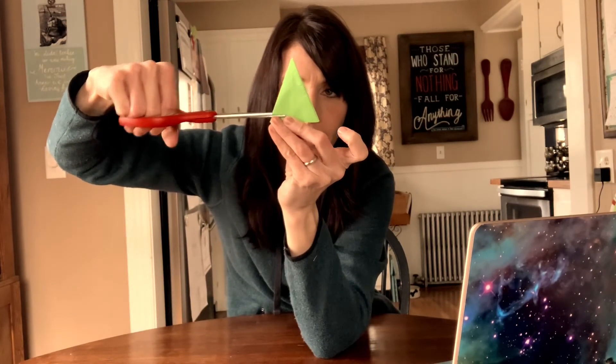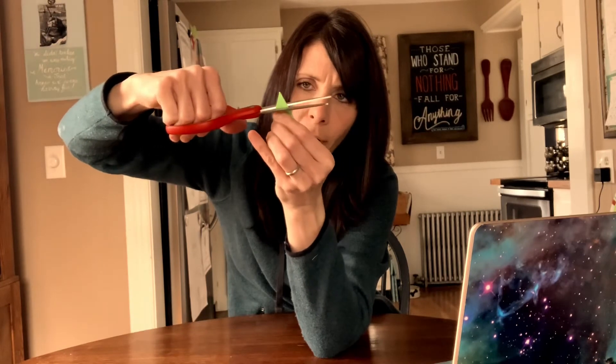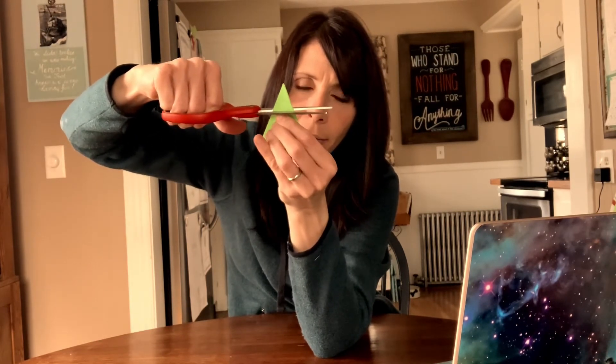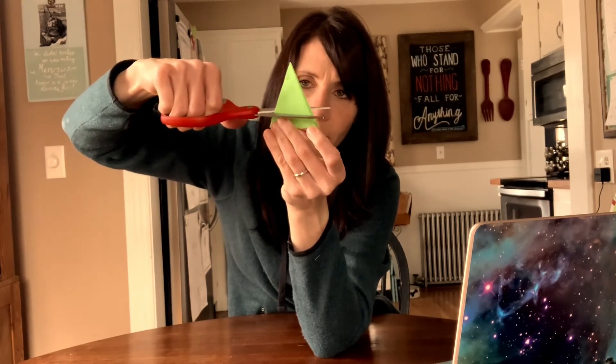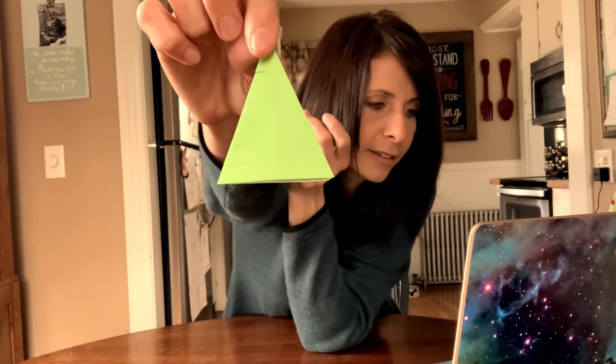That's my base cut right there. Come up towards the top — this is a little snip right there because we don't want to cut all the way across the tree. There we go, another one, another one. I'm only squeezing my scissors a little bit so that there's only a little notch — it's not even sure if you guys can see that on the screen.